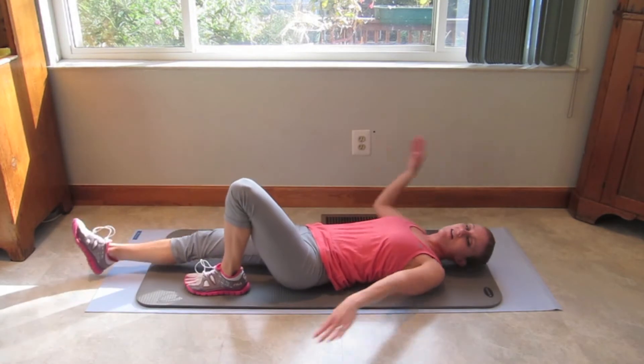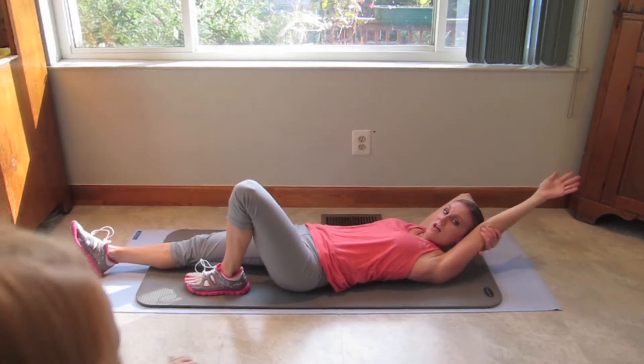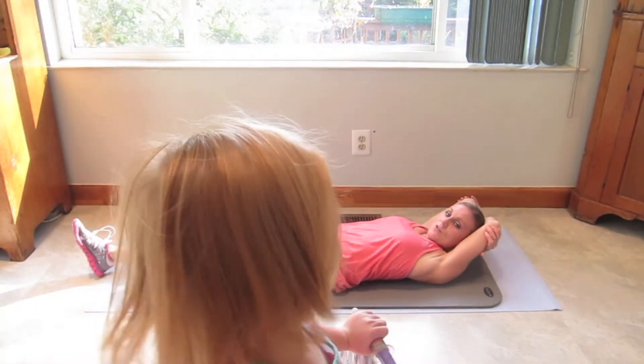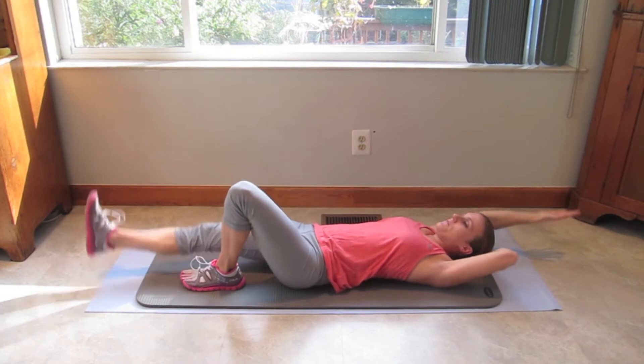Alright. Other side. One hand behind your head — this hand is just going to be supporting your head. Watch out Shelby, other side. Here we go, 20, 19.